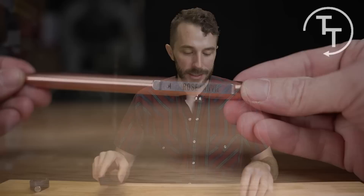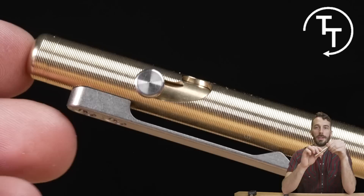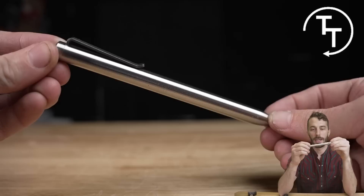Thanks to Tactile Turn for sponsoring this video. They make some really nice heavy-duty pens that are handmade in Texas. They use a bunch of unique materials like copper that ages really beautifully — we'll put a shot in the background of how much they age. They also do bronze, and their most popular metal is titanium.